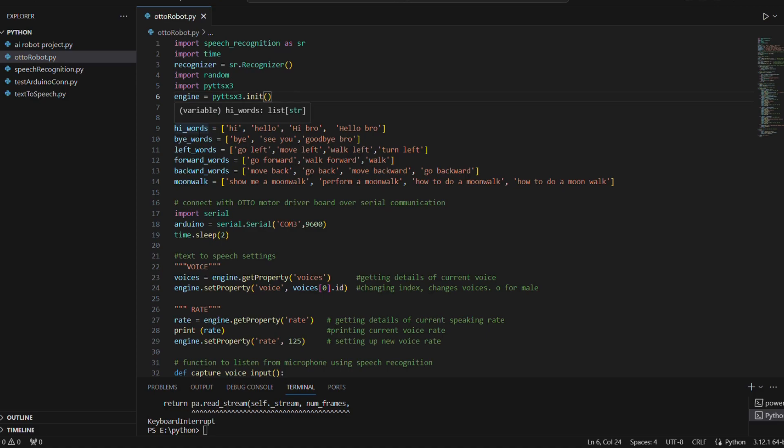I am going to create some lists and list corresponding utterances related to the words in each list. For example, a 'hi words' list will consist of different utterances related to greetings, like 'hi', 'hello', 'hi bro', 'hello bro'. We create different such lists in Python. Then we import the serial port and create an object specifying which port we are communicating with on the Arduino Nano.